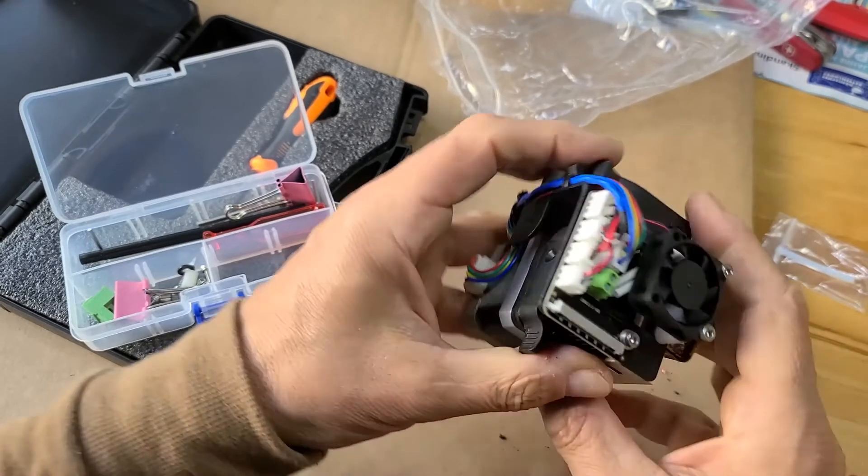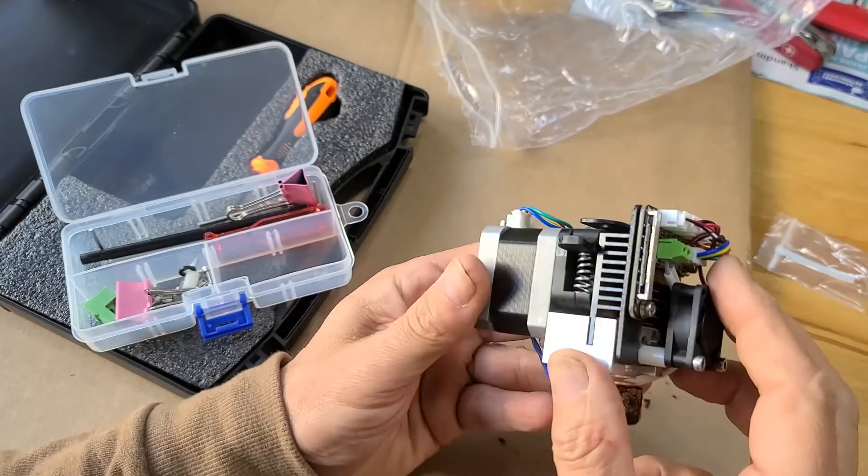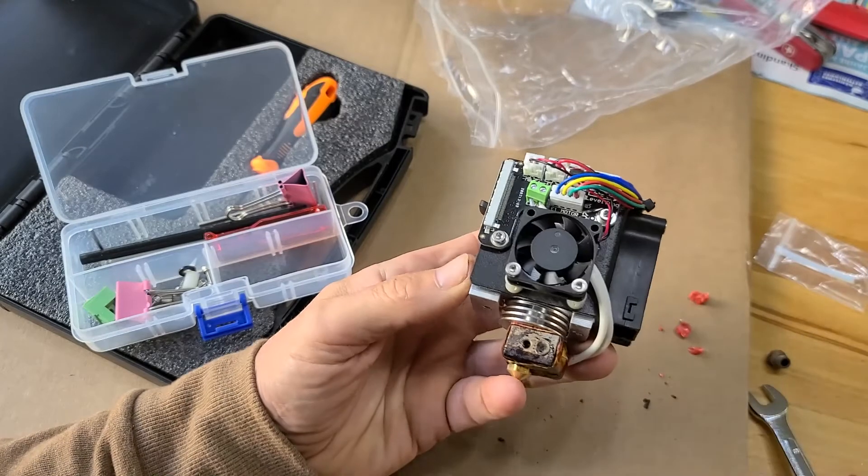This one should now be able to work on the machine, and it will double the production time.